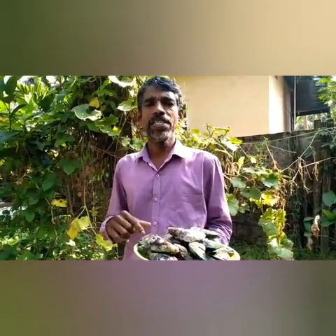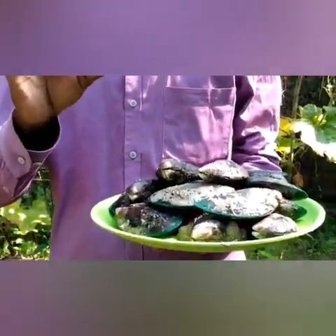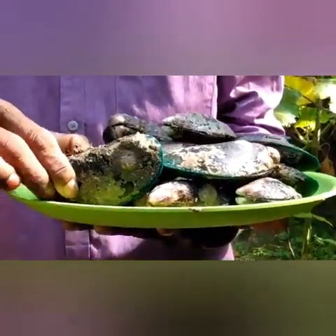Hi friends, welcome back to my channel. I am ready for the Kalumakaya recipe. First of all, Kalumakaya Roast. This is Kalumakaya. We have a very good Kalumakaya, I have some oil, I am ready to go — enjoy the video.